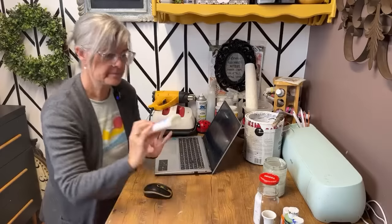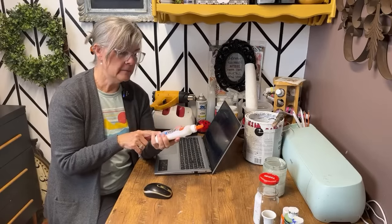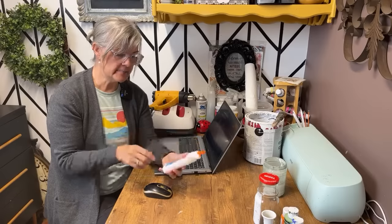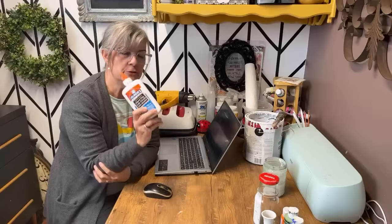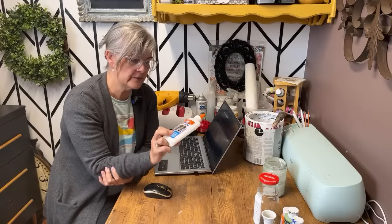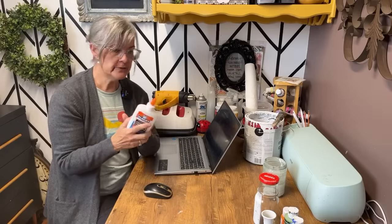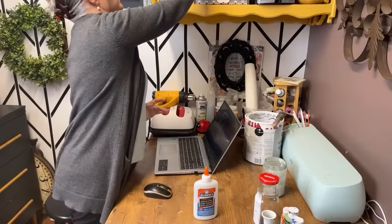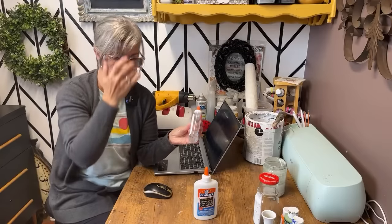The first thing you need for this technique is Elmer's school glue. This is PVA glue if you're not in North America and don't have Elmer's glue. It's really easy to find. You can use the white glue or the clear — I've got some clear up here also. It will do the same thing.